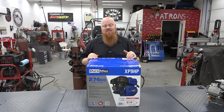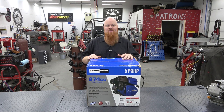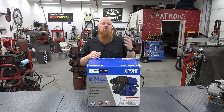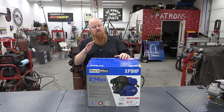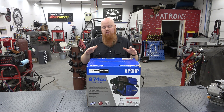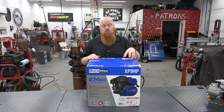Welcome back to Redbridge Garage. Today we're looking at Duromax's new 274cc engine. I call this a medium block — it's not a small block, and it's just the first step into big block territory. This is the perfect choice if you want to upgrade from a 212 but don't have room or don't want the weight of a 420 or 440. It's a direct competitor to the Honda GX270 and the 301 Predator in the 8-9 horsepower range.